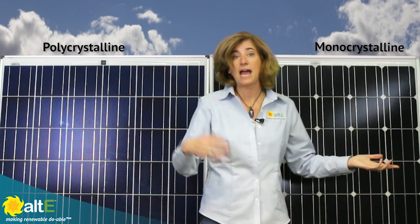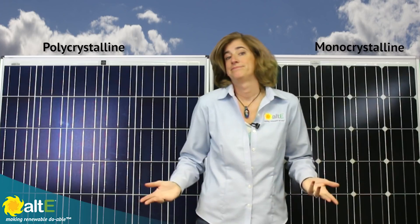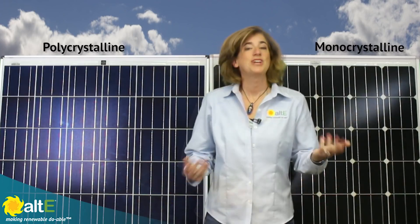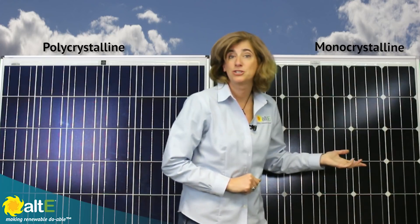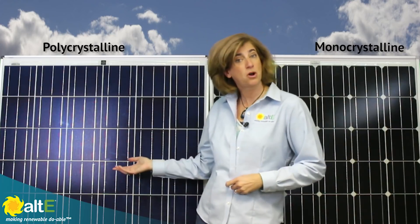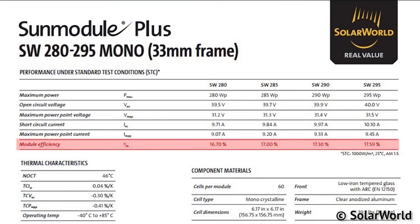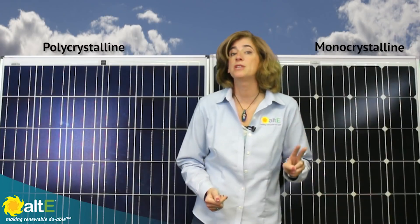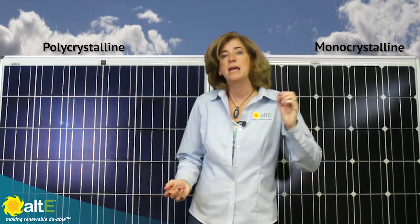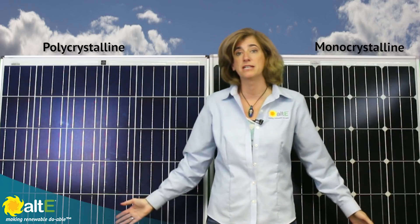Monocrystalline panels look different and cost a little more than polycrystalline. But the big question is, is it worth worrying about the difference? To help answer that, let's talk about performance differences. Monocrystalline solar panels tend to be more efficient than polycrystalline solar panels — on average about 17.5% versus 15.5% module efficiency. So they are 2% more efficient. What does that really mean? It means that you can have slightly more power in the same amount of space with monocrystalline than polycrystalline.